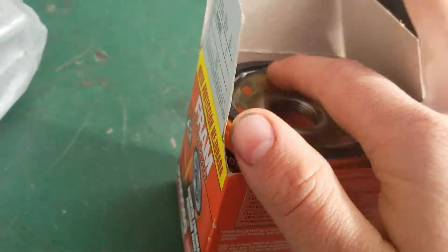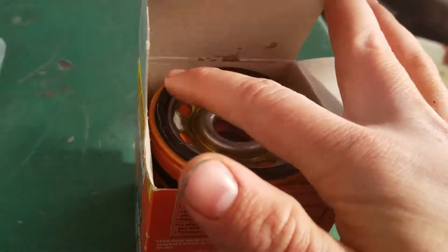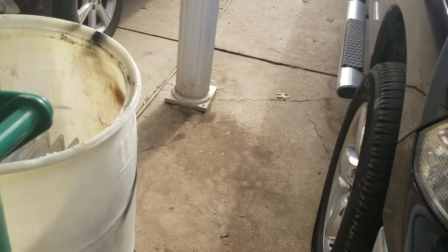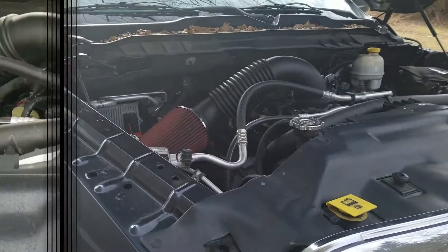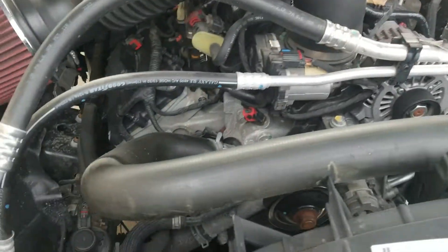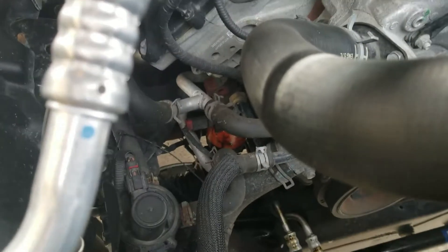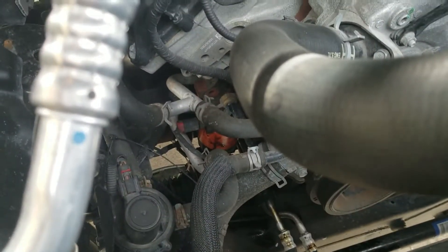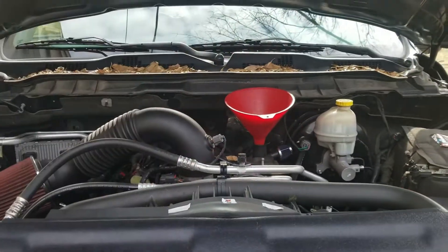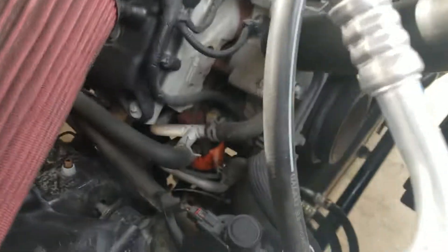Now we take some oil and put it around the o-ring so it can have a nice tight seal. Now time to install it on the truck. If you can't see it, it's that orange thing right there — that is where the filter is, on the passenger side of the truck, underneath the passenger side head.